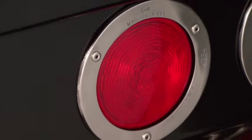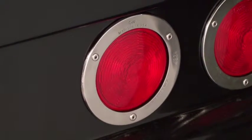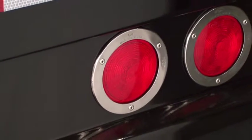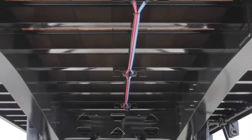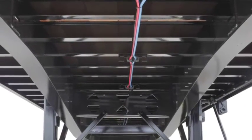The Velocity trailer comes standard with a fully sealed modular wiring harness and LED lights featuring a five-year warranty. The air lines and electrical harness are left unpainted for easy identification and maintenance, and are installed down the center of the trailer for easy access. Each is run individually rather than bunched together, and they are easily removed and are protected by rubber grommets.